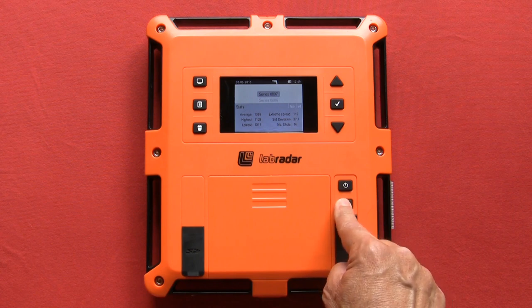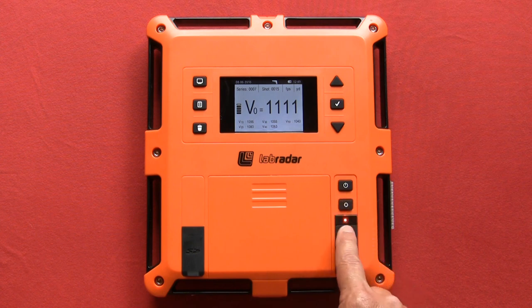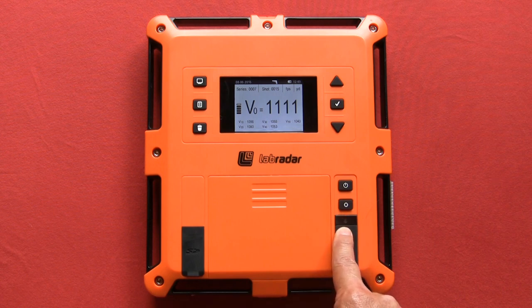When you are ready to arm your Lab Radar, press the armed button one time to switch from the series view to the armed view. Press the armed button one more time to arm the radar. You will see the blue light change to orange, indicating that it is waiting for your shot so it can record it. If no shot is taken or you have completed firing, the orange light will start to flash 10 seconds before the selected arm time has expired. The light will then turn blue. You can then arm or disarm the radar by manually pushing the armed button.